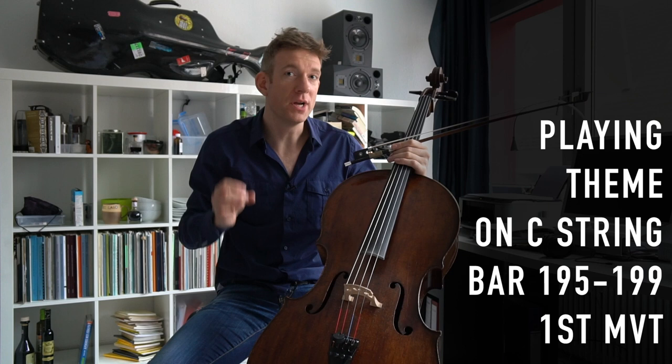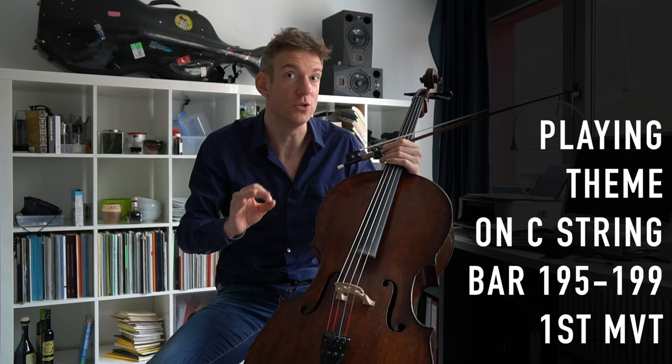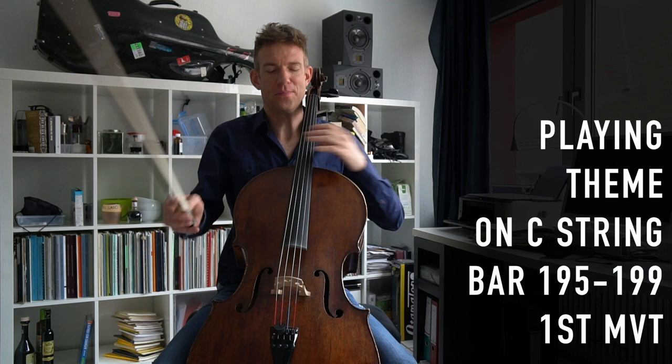In bar 195, I thought it was a cool idea to play everything on the C string — it gives a great sonority. You definitely need to check your bow and see how far you actually need to move towards the bridge. I need to move about a centimeter or one and a half centimeters more towards the bridge in order to make it sound as growling as I would like it to be.